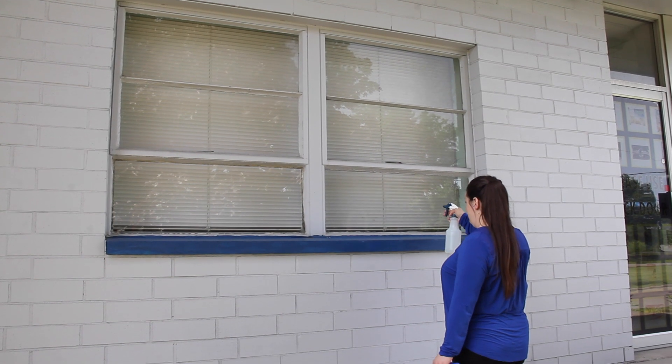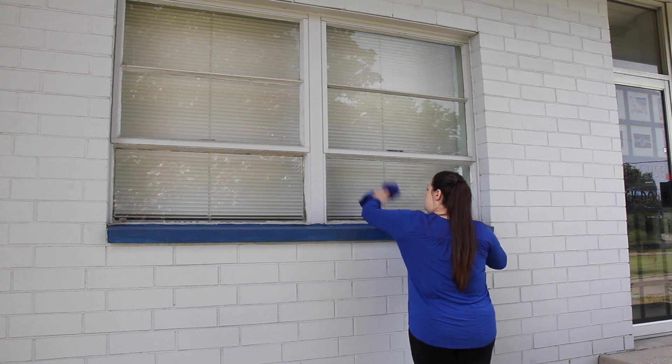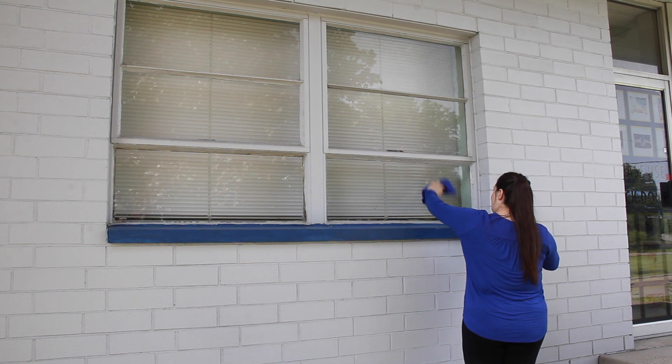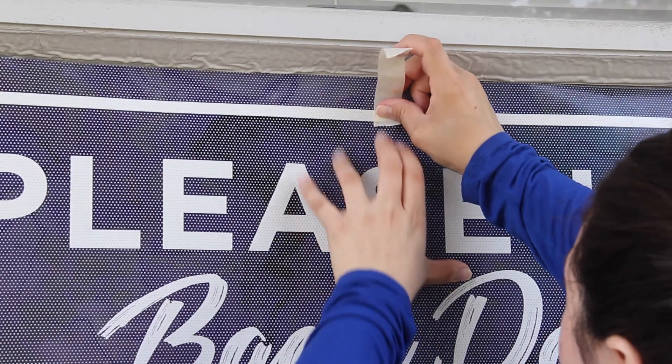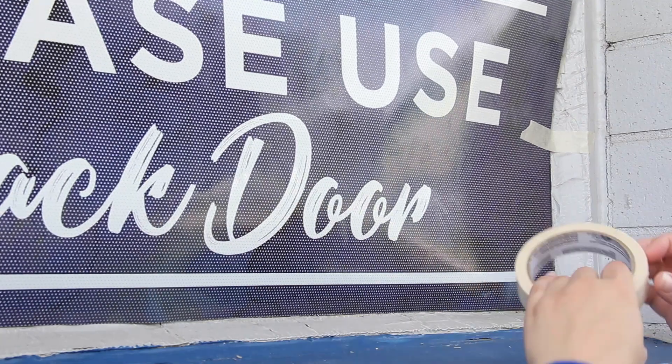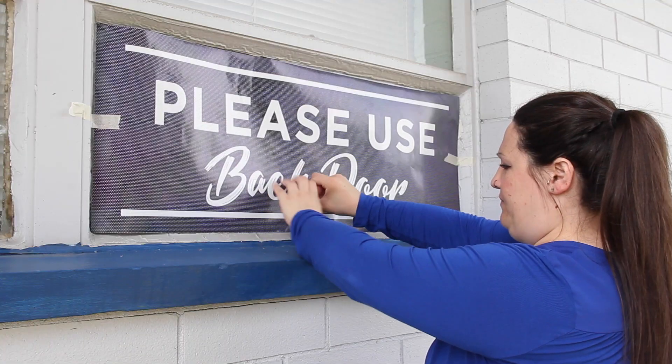Before applying your window perf, clean off the glass or flat surface you are applying it to with a solution other than Windex or one that does not contain ammonia or other solvent-based glass cleaners. Line up your custom printed window graphics in place and use masking tape to tape it in place so you can begin installation.